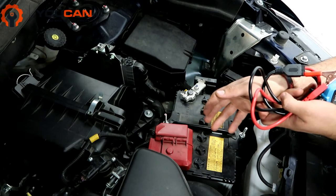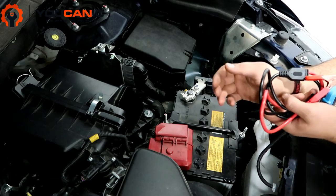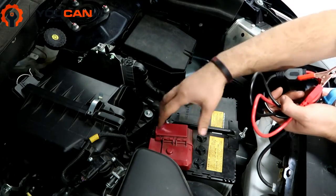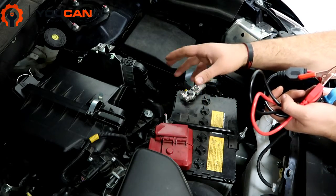The battery could get weak if the car has been sitting for a long time, but it could also be weak because you might have an electrical issue where a small current is just draining the battery when the car is parked, like usually overnight.